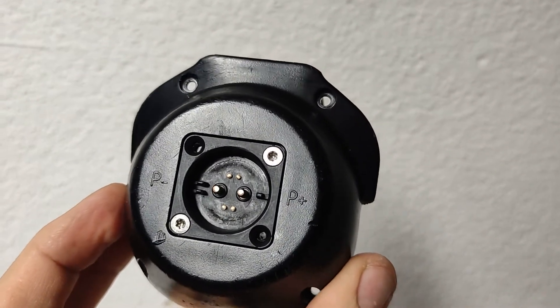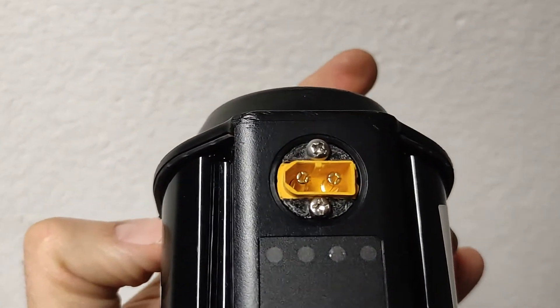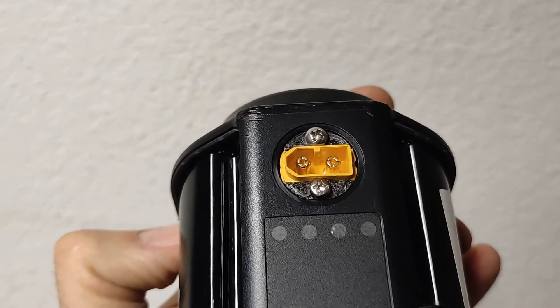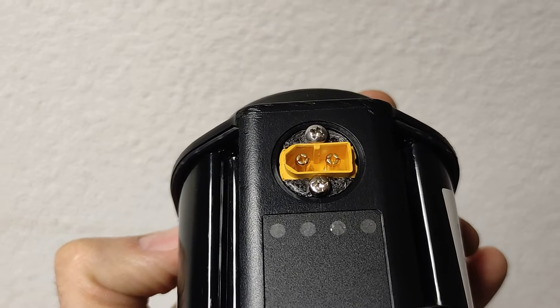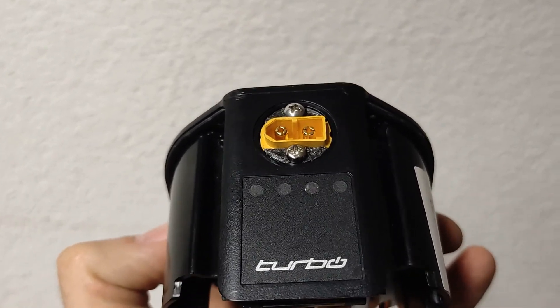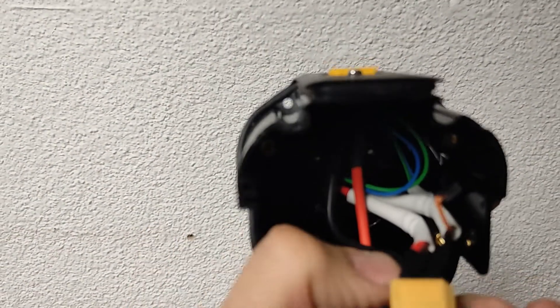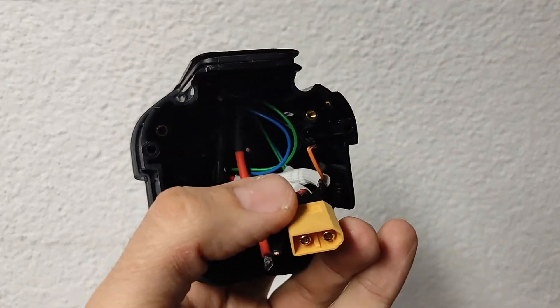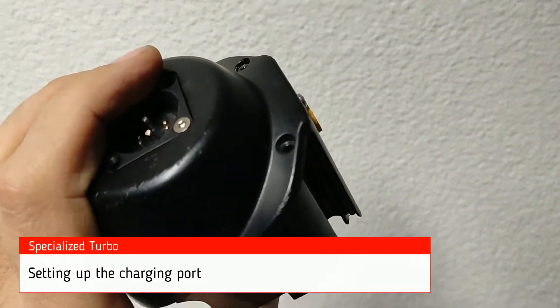Here's an in-between step — I made a fast charging port here. It should also theoretically be able to connect to another battery to have a wider range. I'll connect this to this and those connections will go to the battery.